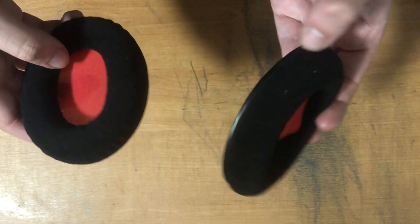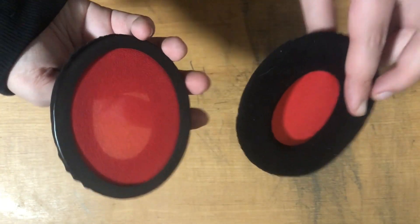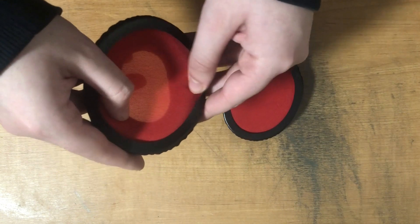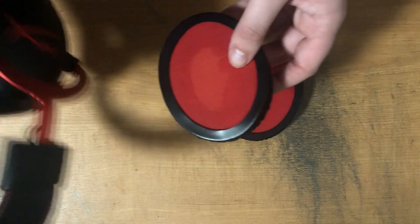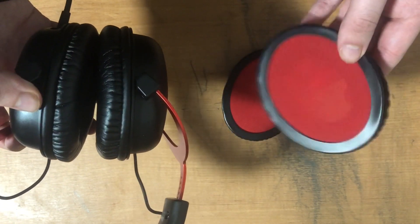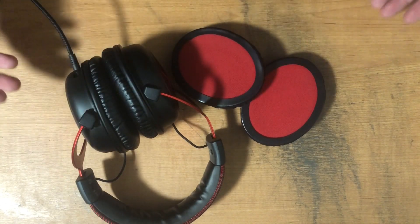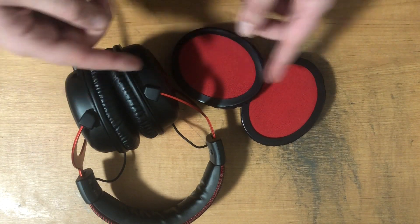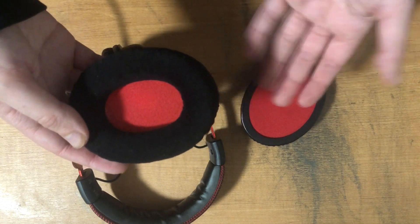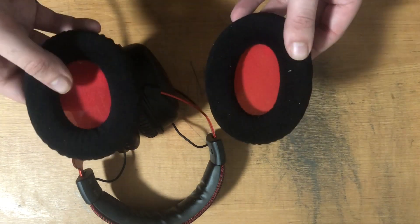As you can see, these are the interchangeable earmuffs that came with the headset. These are the ones that weren't on the headset, but these are basically preferably used for long-lasting gaming sessions and editing, or whatever work you need to get done. Not only that, but if you want to use an outside source for the earmuffs, you can, as long as you have the correct size for the headset. It works with many different interchangeable earmuffs.